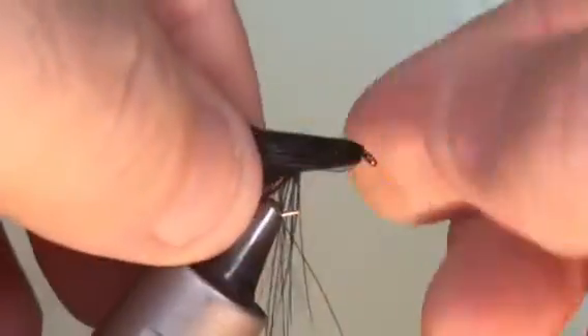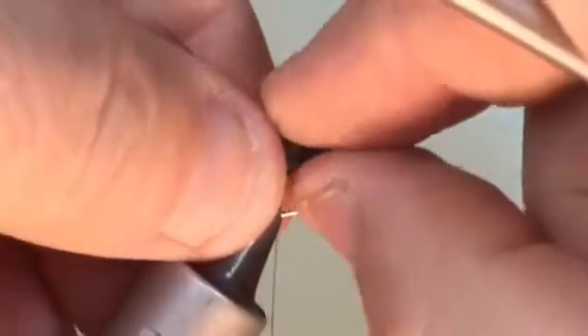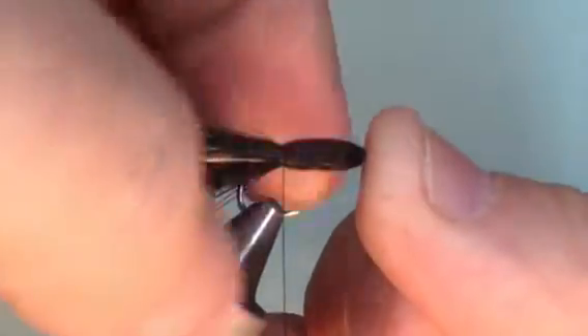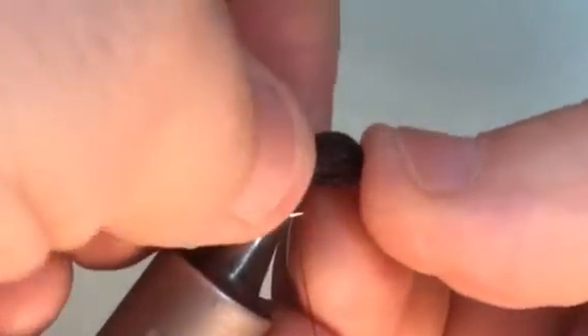Side to side, above and below, and when we're happy with the shape we've got, pull them back. It's a little bit difficult. Sometimes just use a heel to hold them back. When we're at that position, make two loose turns to adjust the fibres as you want them. Put your thumb on the eye, finger and thumb on where the knot is going to be, and push the body up to create a bubble. When we're there, two or three turns and we're finished.